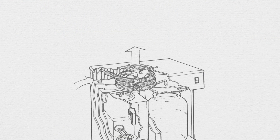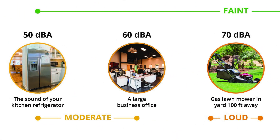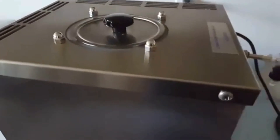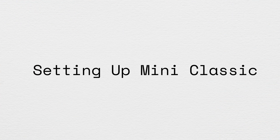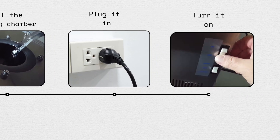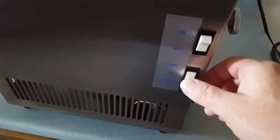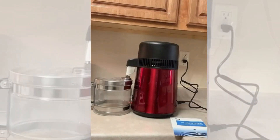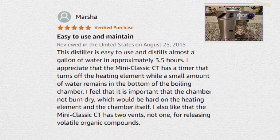In terms of noise, the built-in cooling fan operates at 40 to 65 decibels, which is comparable to the sound of a quiet conversation and won't disrupt your home environment. Setting up the Mini Classic is hassle-free — simply place it on a countertop, fill the boiling chamber with tap water, plug it in, and turn it on. The unit features an automatic timer and safety shutoff, which prevents overheating and ensures worry-free operation. Unlike some distillers that release excessive heat into the room, the Mini Classic is designed to minimize heat output, making it more suitable for year-round use.